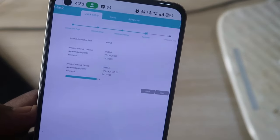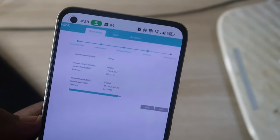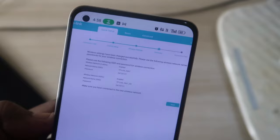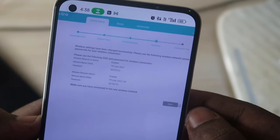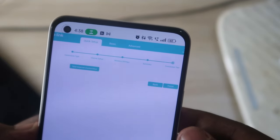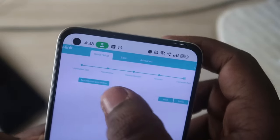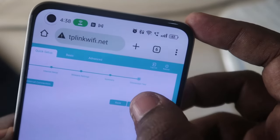The settings are loading — it takes just a few seconds. The wireless settings have been changed successfully. Click Next. The router will now check the internet connection. If it sometimes fails, click Next again and ensure your smartphone is still connected to the Wi-Fi. Click 'Test Internet Connection' — once successful, click OK and then Finish.